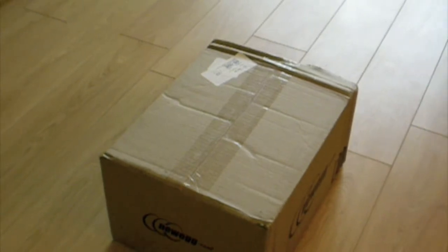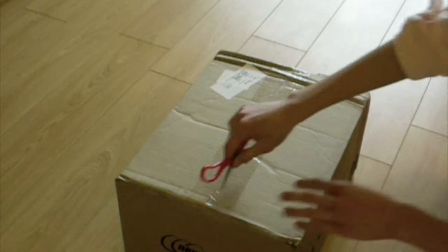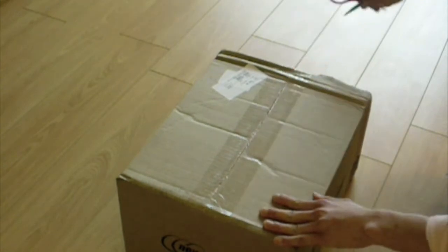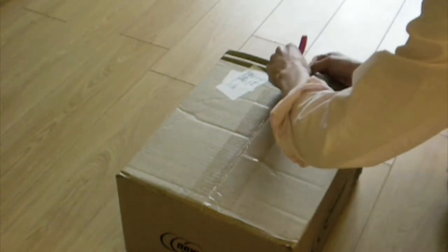This unboxing is of a Newegg purchase. As you can see from the box, Newegg. So what I'm going to do is unbox it for you guys. It's an unboxing, and I hope you guys enjoy it. It's actually something I've been wanting for a long time. It's not an iPod or a computer — it's more of a networking device. I'll give you that hint.